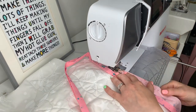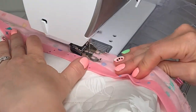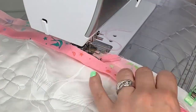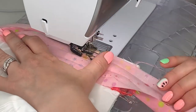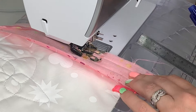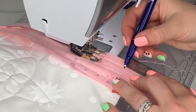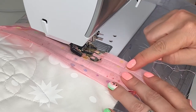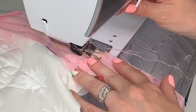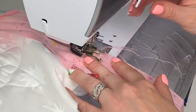Stitch it on by stitching in the crease of the binding. Stop just before you get to the end of the first edge, a few inches before the corner. Stop with your needle down a few inches from the edge, then using a ruler, make a mark a half inch from the edge and stitch up to that mark. Reverse a few stitches to secure, then completely remove the quilt from the needle.